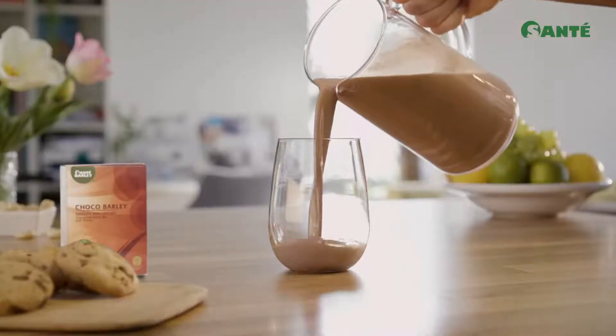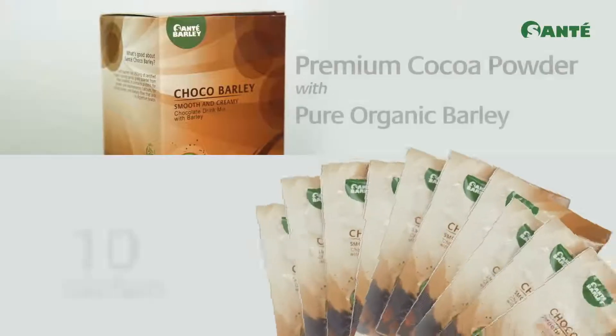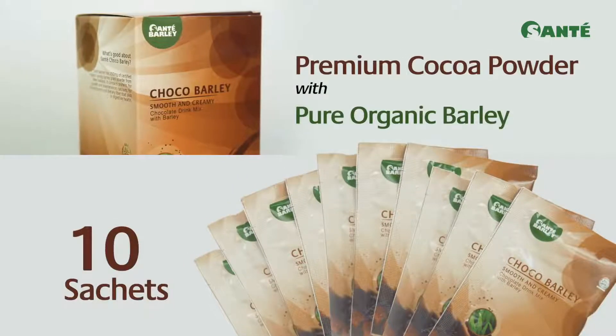The energy drink kids and adults are free to enjoy. Sante Choco Barley. One box has 10 sachets of pure chocolatey and barley goodness.